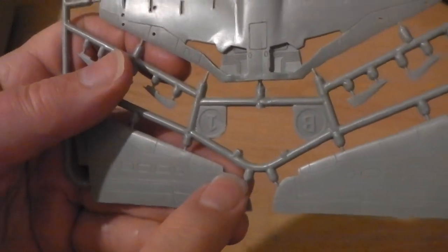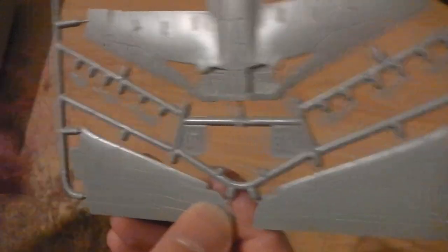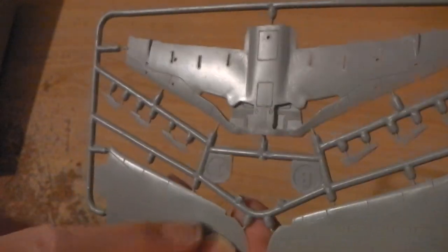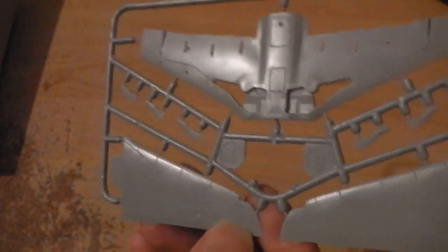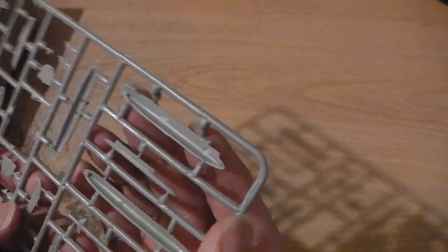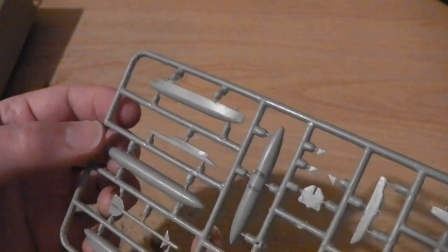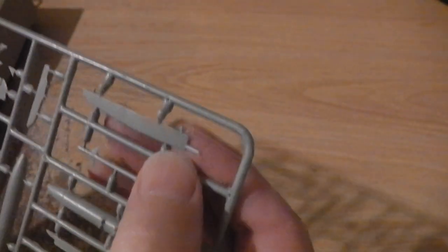There's a little cut-out on the wing tip for the navigation lights, because on the clear sprue you've actually got parts for the lights themselves — quite unusual and a nice bonus. Like the trainer versions, there's a tank for under the fuselage, similar to what the Red Arrows use, so you could do a what-if single-seat Red Arrows if you like.